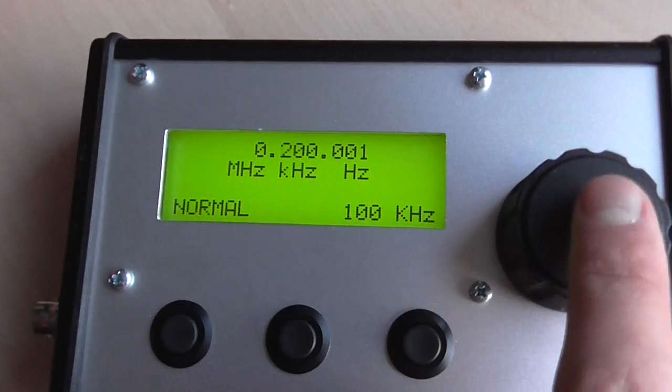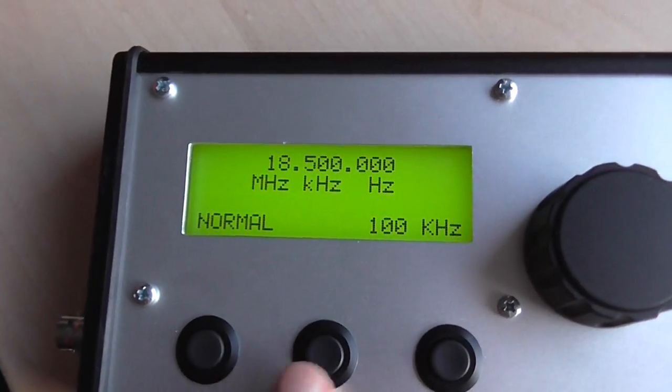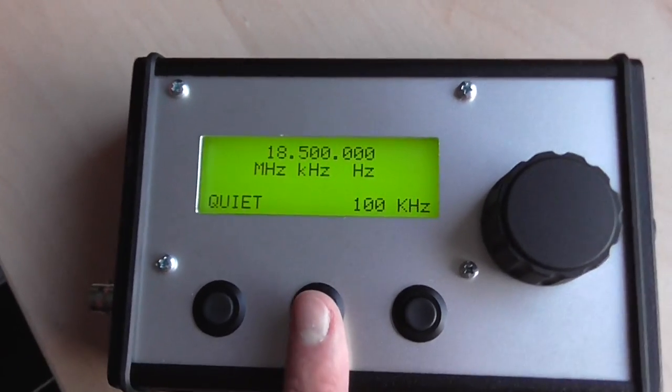It goes down to 1 Hz and up to 60 MHz. And there's a quiet button that basically turns the DDS output off.